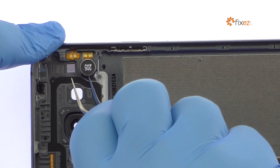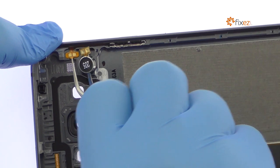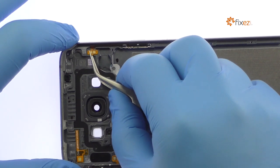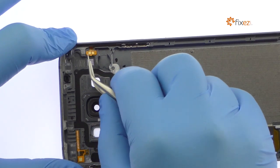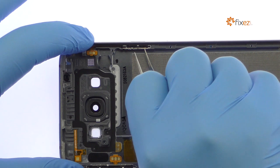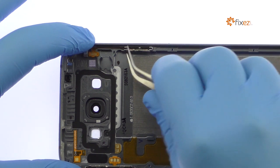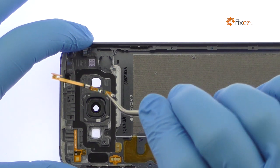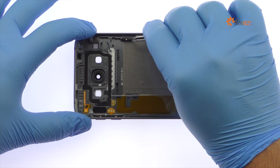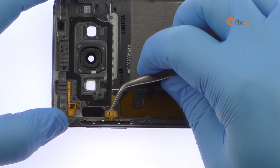With the tweezers, carefully remove the Galaxy A8 spring contact applied vibrator. Peel up and remove the power button cable and physical power button. Remove the volume button's cable and physical volume button.